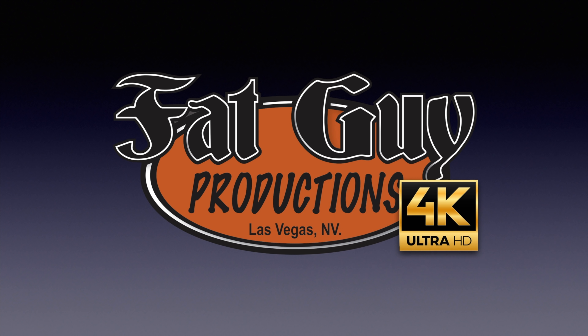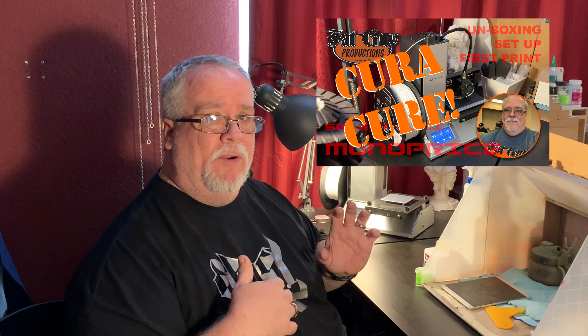It's a 3D printing day. Hey everybody, it's Paul from Fat Guy Productions coming to you as always from beautiful Las Vegas, Nevada. And as promised, you see I got my Monoprice Select Mini Pro about a month ago. When I got it, I told you I would come back and give you an after-I've-used-it review. And that's what we're going to do today.